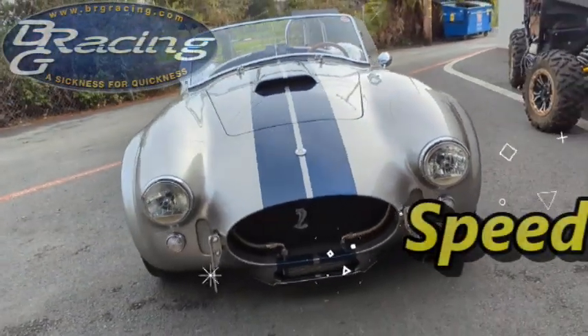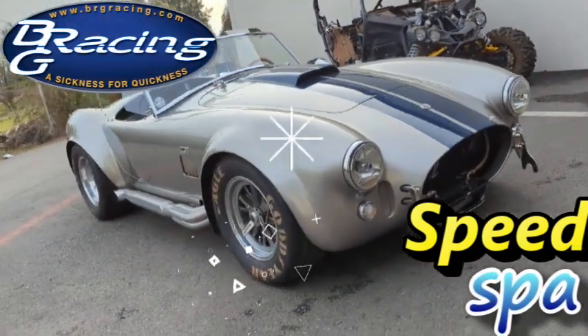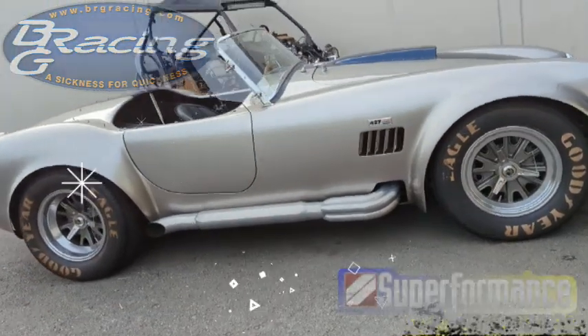Welcome back to another BRG Speed Spa Moment. Today is a real treat. We're looking at Ray's remarkable, very clean, very precisely done Shelby Cobra replica.